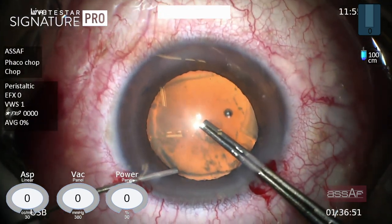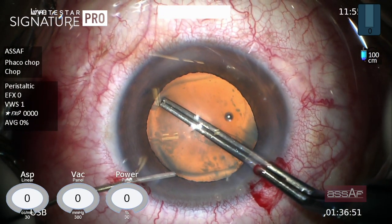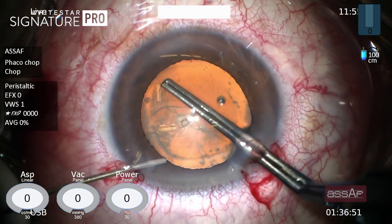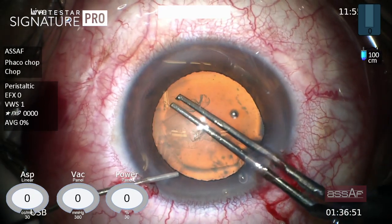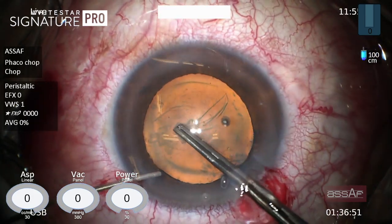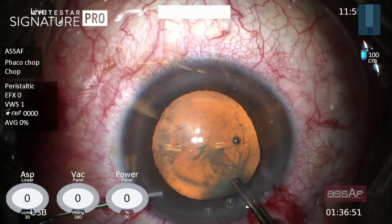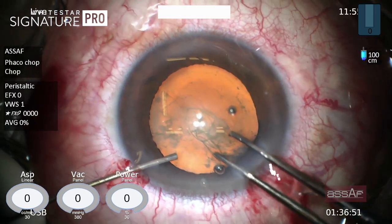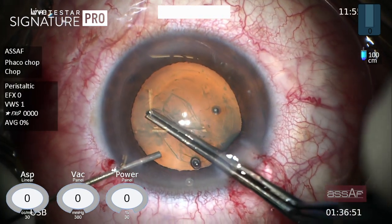Remember that post-vitrectomy eyes have a compromised posterior capsule, quite similar to posterior polar cataract eyes, yet the cataract tends to be hard and the nucleus usually larger compared with posterior polar cataract eyes. So you have to keep the rhexis large enough to allow for safe emulsification of the hard nucleus, yet also allow for safe implantation of a three-piece lens in the sulcus with optic capture in case of posterior capsule rupture.